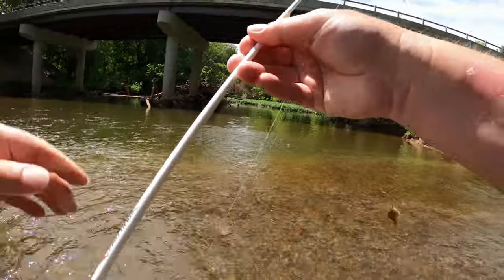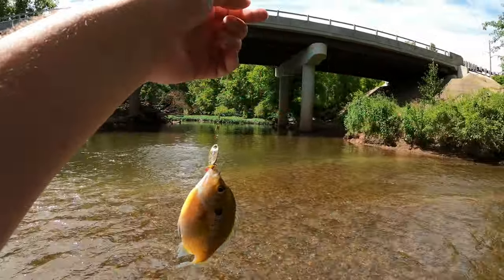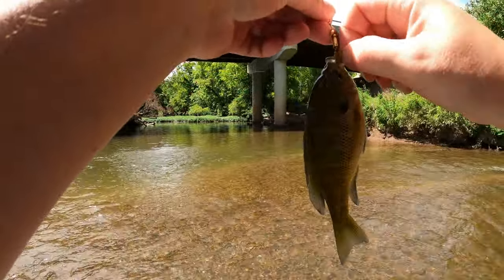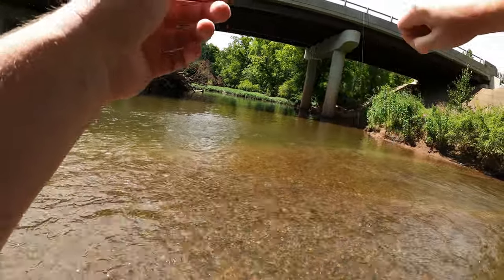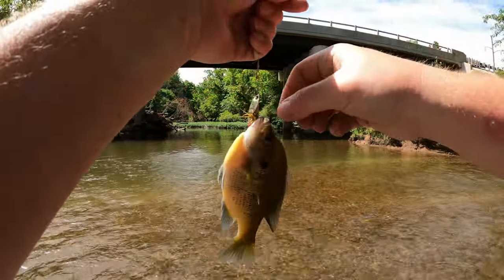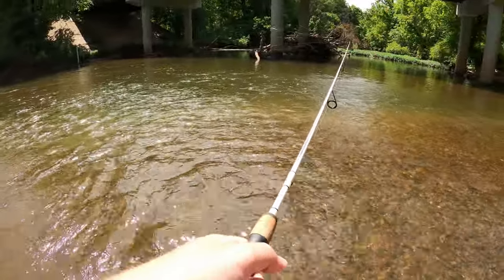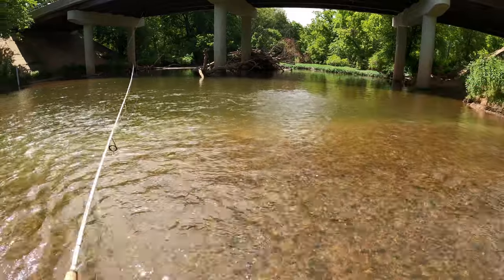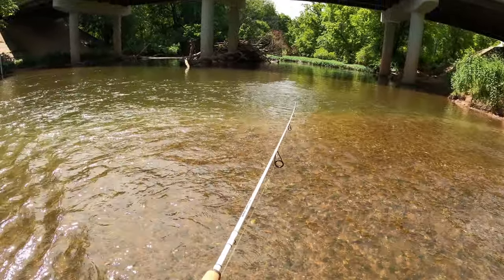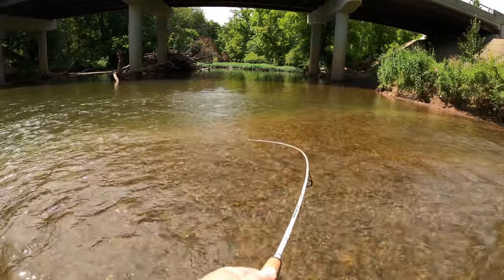There we go, there we go. Little one — there's a little red breast. Angry too. Quick release, he's gone. Exciting day. There's another one — you can catch these sunfish all day long.